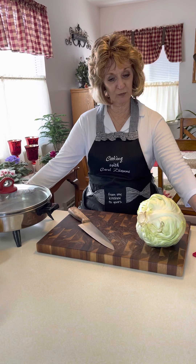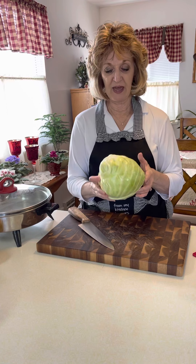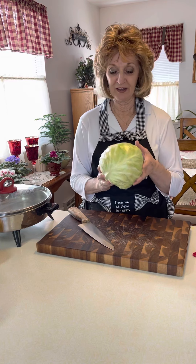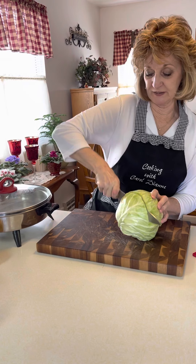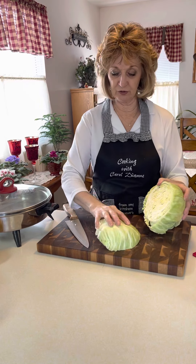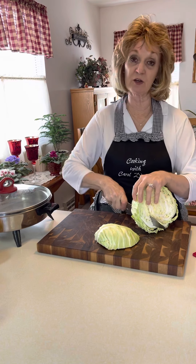What we're going to start with first is a nice fresh head of cabbage. I have washed this in the sink — I wash all produce when I bring it home from the store. We want this small; you don't want huge chunks of cabbage because this is going to go in pastry.